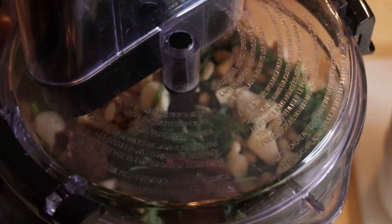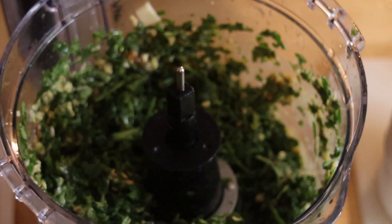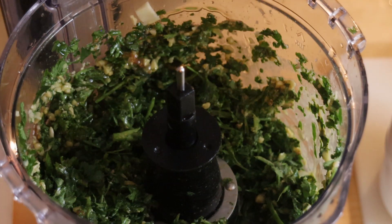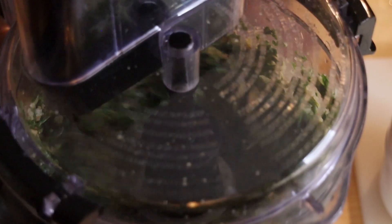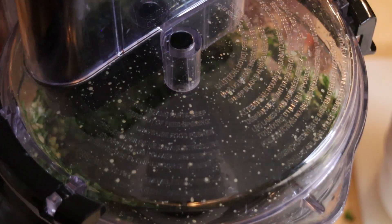And then we're going to pulse it. I would say pulse it a few times and then you can begin to process it because it is pretty big. But you see how quickly Cassie breaks this down. Once you open it up, add a little bit of olive oil just to thicken it up, add a little bit of flavor, bring all those flavors together, and then you can process it some more.